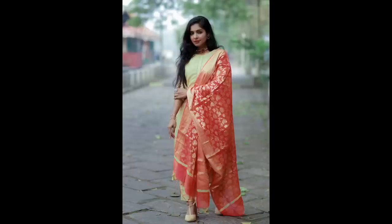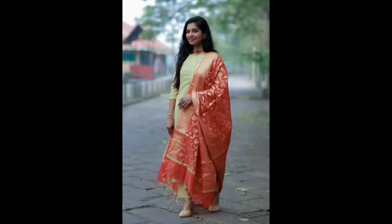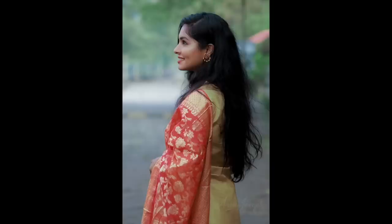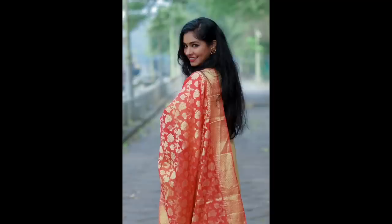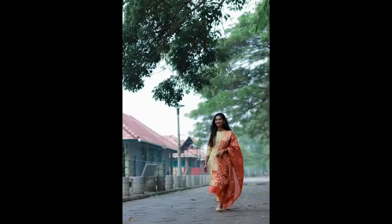Please check out all the links in the description box — makeup, jewelry, outfit, and Arun Joseph's Instagram. Check out what you are looking for. If you liked this video, please like it, subscribe to the channel, and click the bell icon. Happy Diwali! You are so happy to celebrate — love you all so much! Bye, take care, bye bye, happy Diwali!